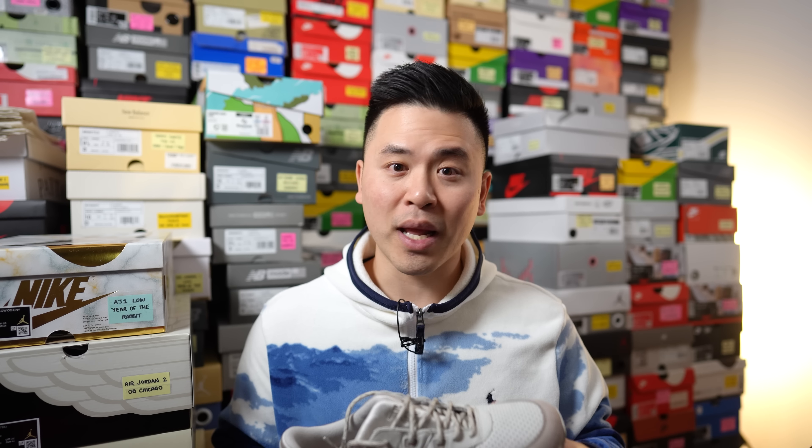People on Instagram have sent me pictures of their pairs, and I've seen a lot of flaws — specifically, toe boxes that were all mangled up, glue stains where the midsole and upper meet, and dried glue throughout the shoe. One person also showed inconsistent mudguard heights between the left and right foot, which is pretty disappointing considering this is supposed to be a remaster. Luckily, my pair wasn't that bad — it had some dried glue on the upper and slight glue stains on the midsole area, but the overall shape was great and the panels were cut consistently.